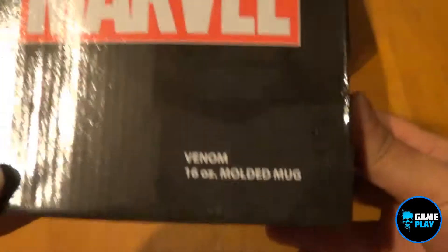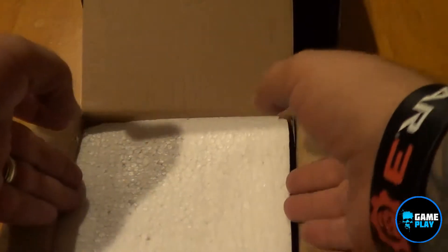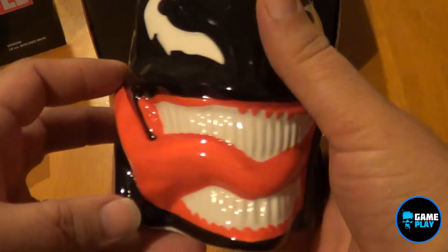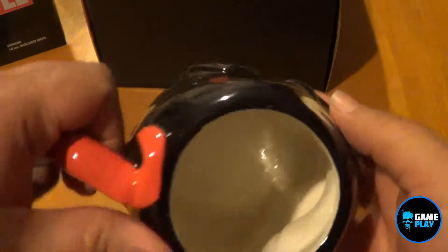So it is a Marvel Venom 16 ounce molded mug. Let's pop this open — it's nicely packaged. Pop this out. Oh, this is awesome! A full Venom head. That's actually really, really cool.